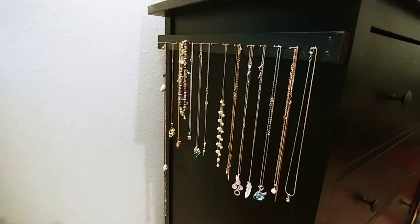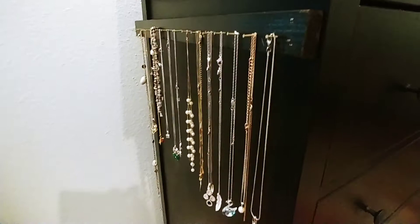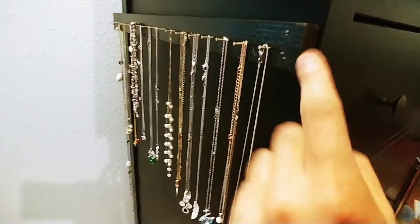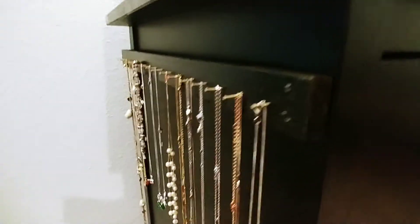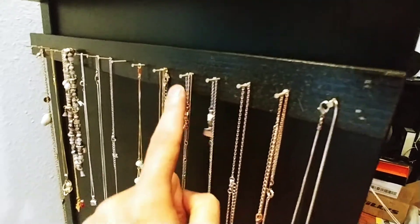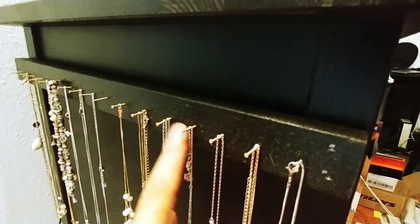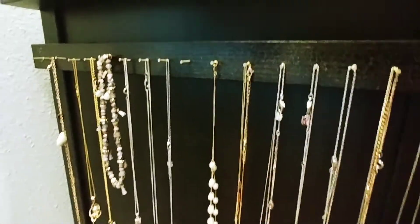All I did was paint a maybe one-and-a-half-foot wooden stick — spray painted it black — and then I put some nails in a straight line so that it looks nice. As you can see, one, two, three, four — maybe a dozen and a half, 18 or so nails.